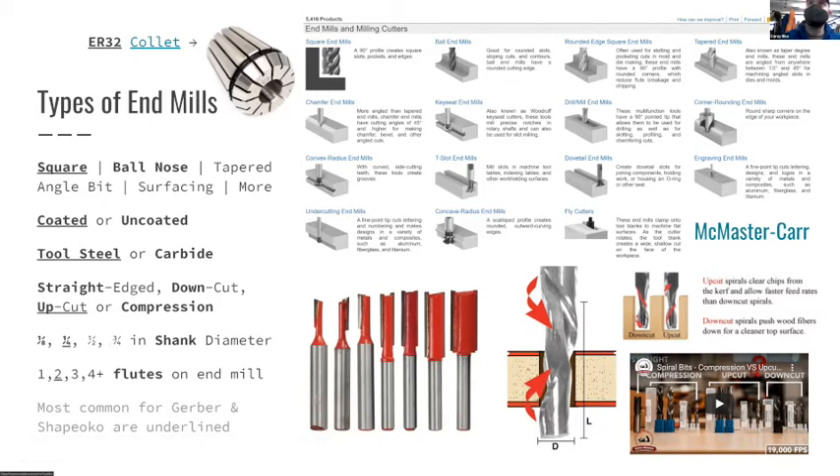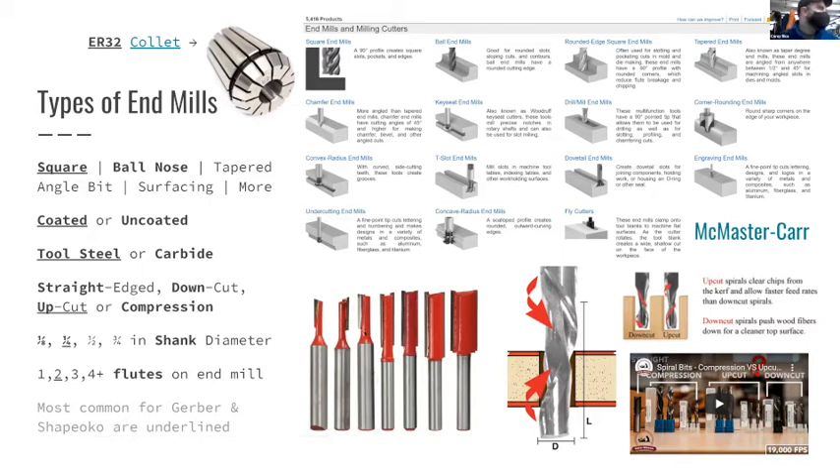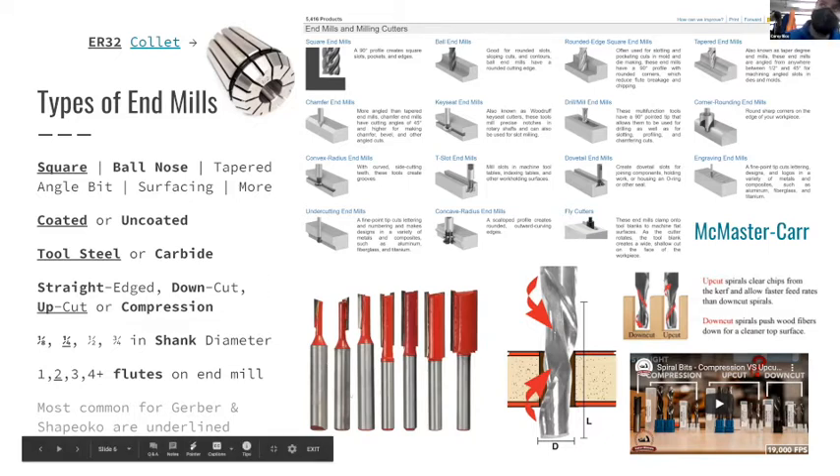The first end mills and router bits were flat cutters - simple, cheap, flat edges. The diameter is set by how far the flutes extend out from the axis of rotation, so a wider tool has flutes further out. The shank is the part the machine holder grabs onto. For the Shapeoko, the shank fits into either a quarter-inch or eighth-inch collet.